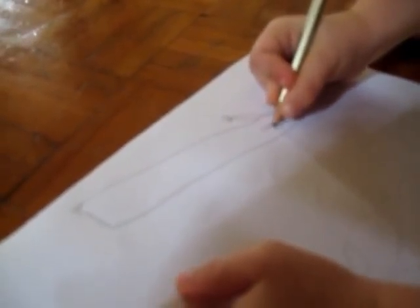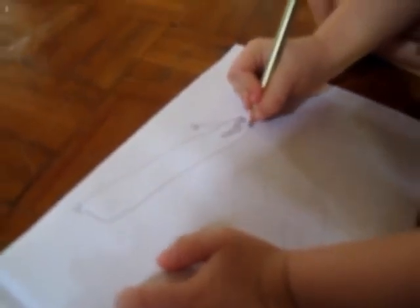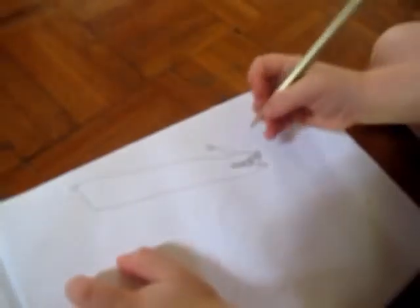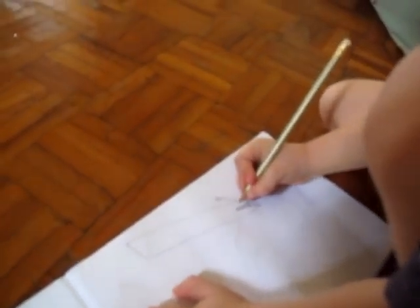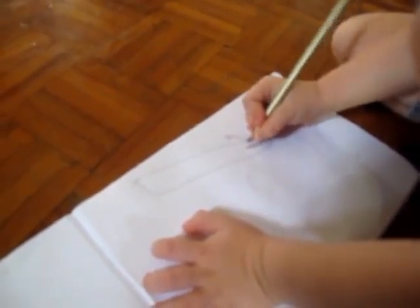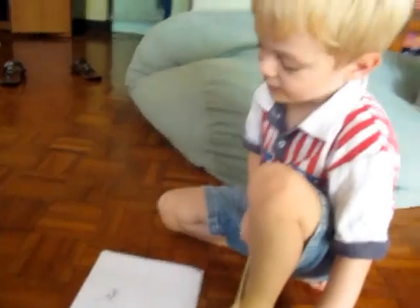Those are its teeth? Yeah. It looks scary. Okay, let's see it up close. Wow, what kind of fish is that? It's a fish that has a light upon his head.